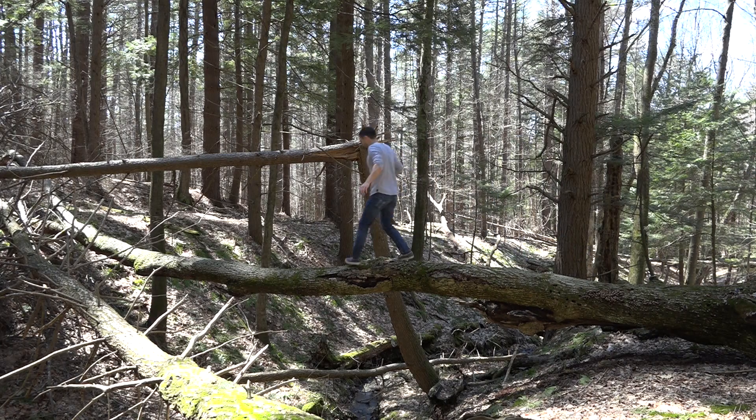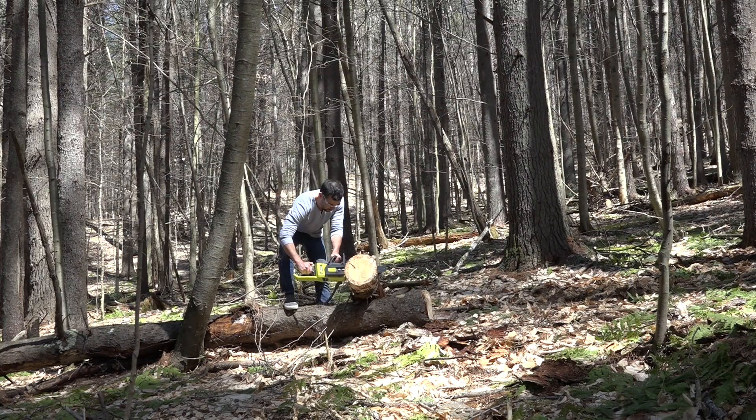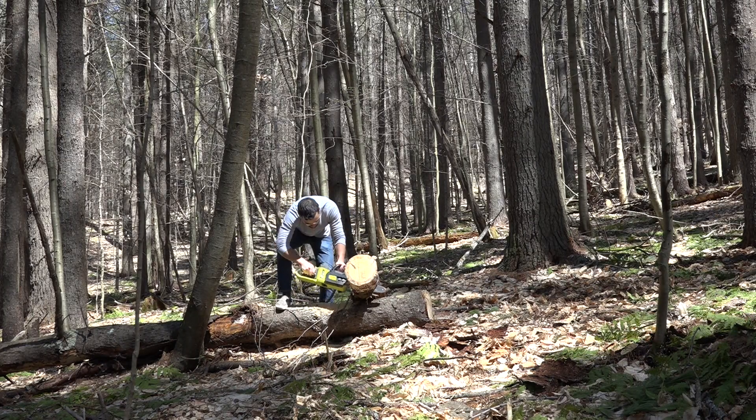I recently went up to New Hampshire to look for logs for a Swedish torch project. Those logs I used were pine, but while I was up there I found one log that appears to be some sort of hardwood — either oak or ash would be my guess.